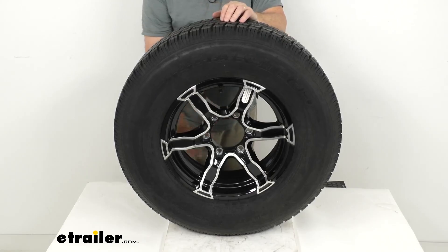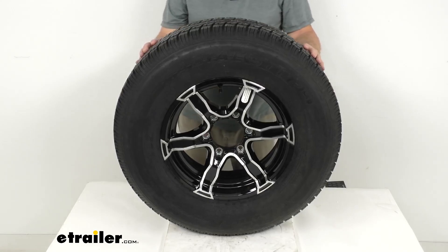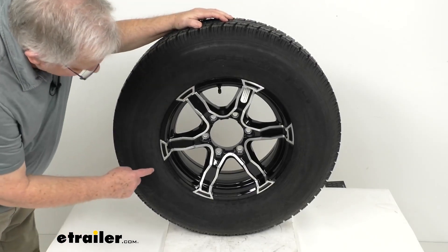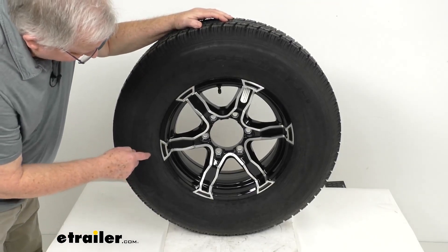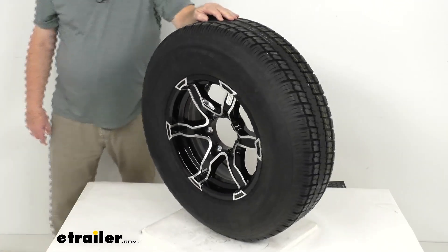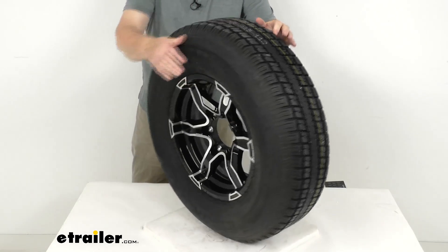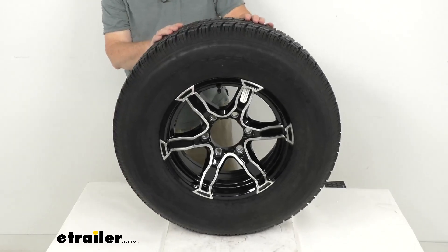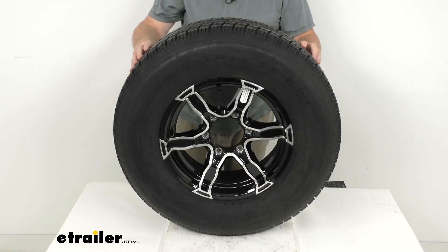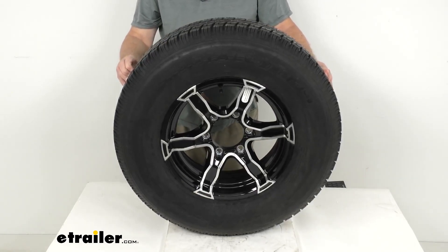The wheel uses a lug size of half inch by 20, and the weight capacity on the wheel is 2,830 pounds. The tire size stamped on the sidewall is ST 225/75R15 — the R indicating a radial design. Section width is 8.8 inches, and the overall diameter when inflated is 28.3 inches. This tire is load range D, meaning it's an 8-ply rated tire, with a maximum load capacity of 2,540 pounds at 65 PSI.